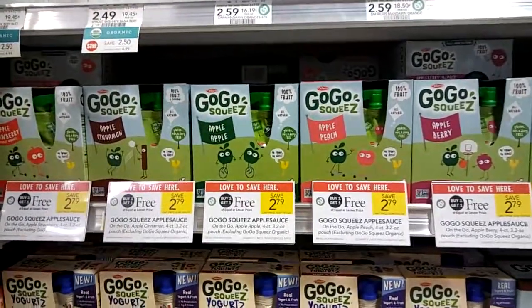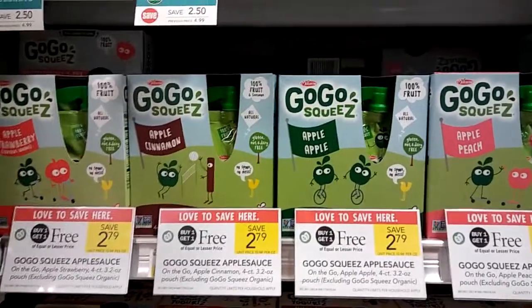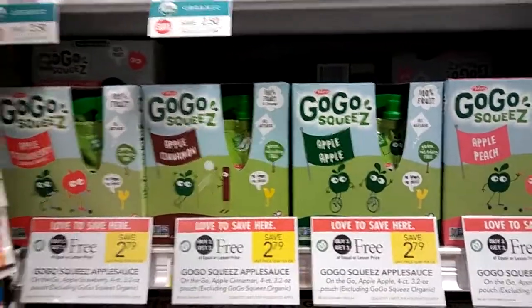Hey guys, Amy from My Publix Coupon Buddy here. GoGo Squeeze applesauce is BOGO this week.